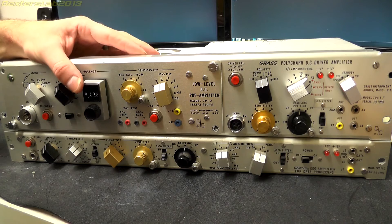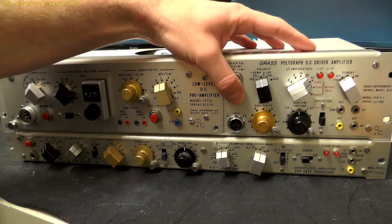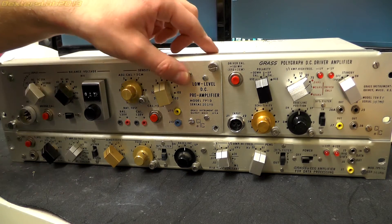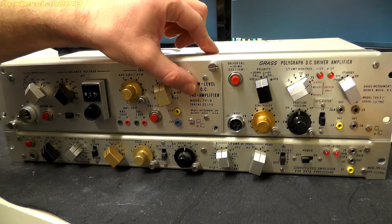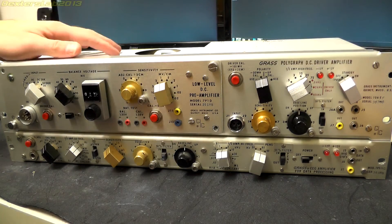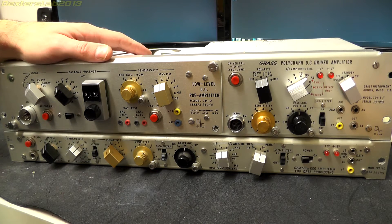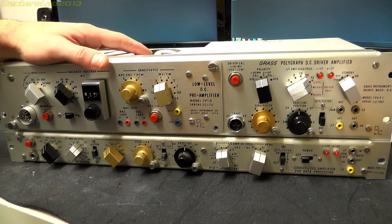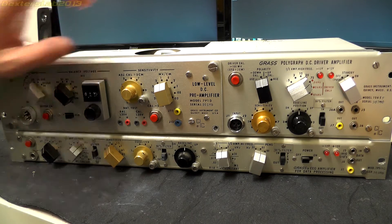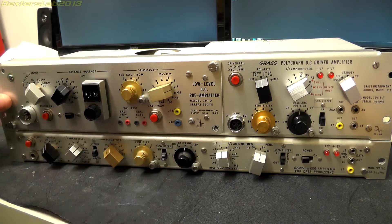The module on the top here is a low level DC preamplifier, installed into the main DC driver amplifier — we've seen that part before. This bit we haven't seen: it's a low level DC preamp, model number 7p1d; the driver amplifier is the 7daef. I'm not going to take this apart here and now — I'm going to package it up and send it off to a friendly chap in Australia. Hopefully Dave from EEVblog will appreciate the retro buttons and all this old school tech.